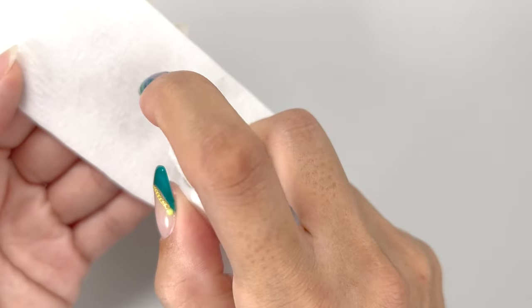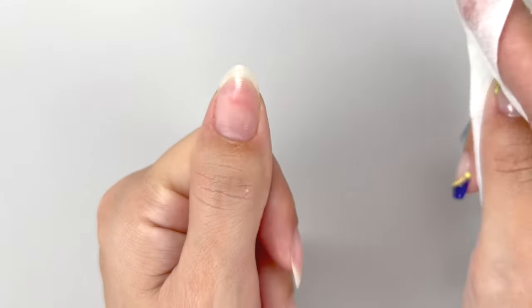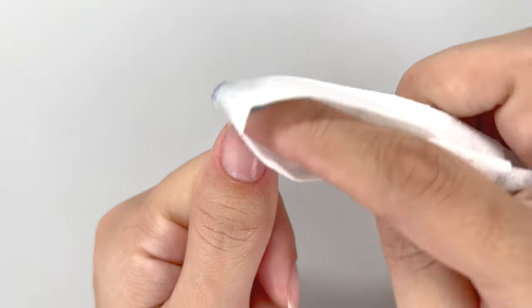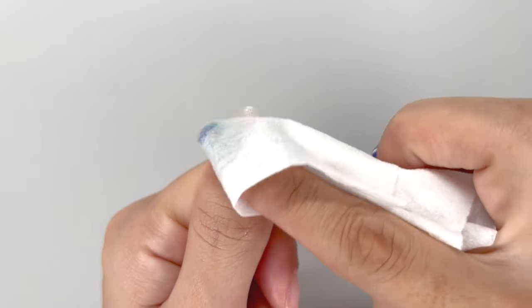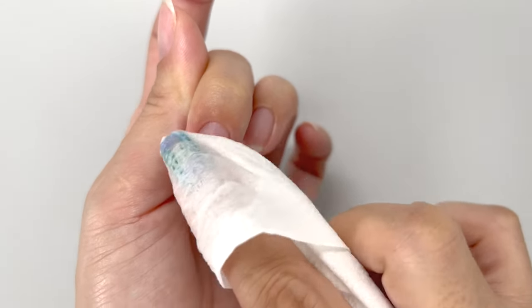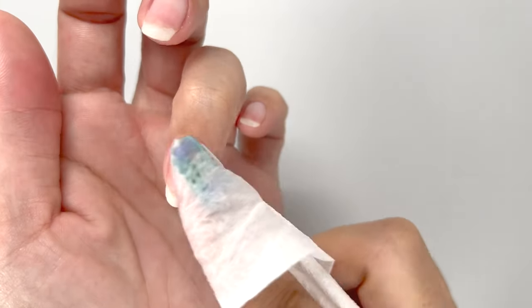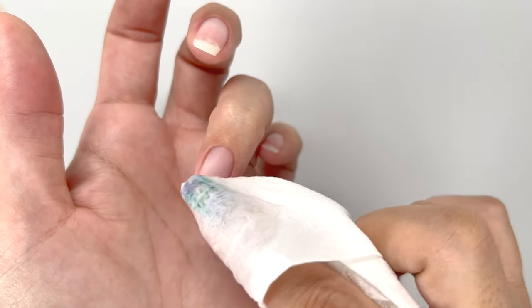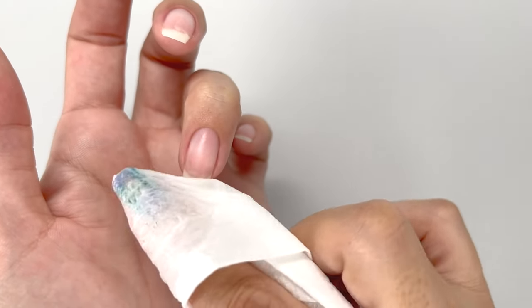First, wipe off any oil on the nail surface using ethanol or a prep primer. Moisten a paper towel with ethanol and use it to wipe away oils like hand cream and sebum. The adhesion of the gel will improve by removing these oils, so make sure to wipe them thoroughly. If you have a primer, you can apply it after this step.